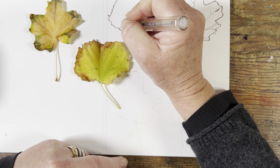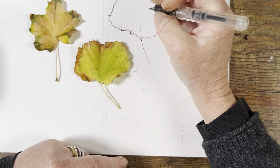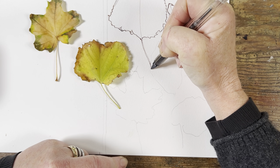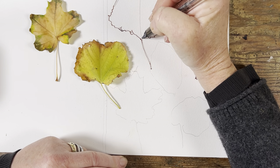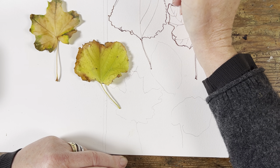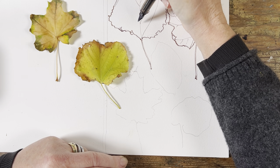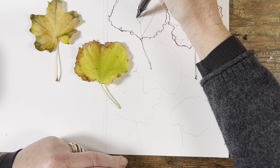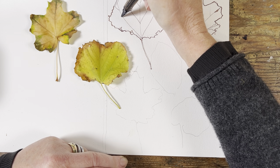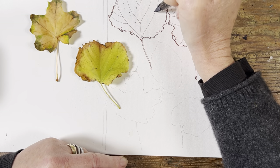The good thing about these leaves is that they're quite forgiving if you move your subject a little bit — you can get it back into the right position very easily. For one side of the stem I draw it really quickly and it doesn't matter where it ends up, but the other part of the stem it's important that it's completely parallel, so I draw that really carefully. Of course you can use black, grey, or whatever you like, but I'm very partial to brown.